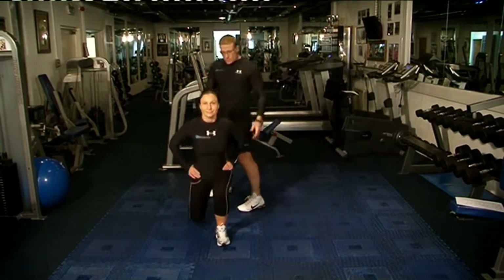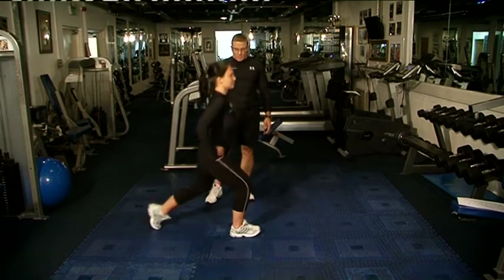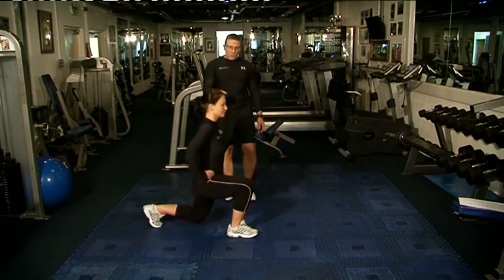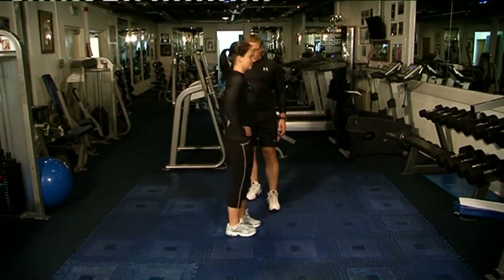And change to the side — just turn sideways and reverse back, all the way back. Great for the hamstrings, glutes and quads. Great lower body exercise.